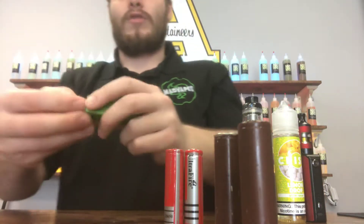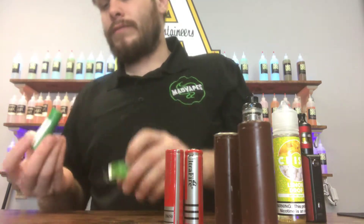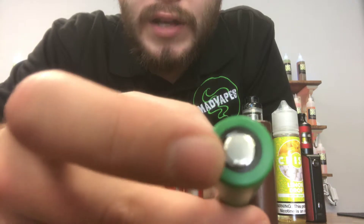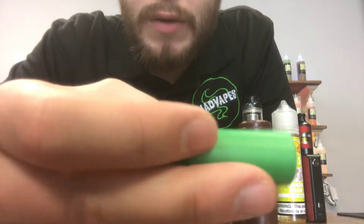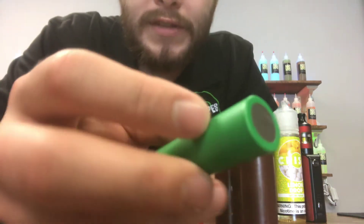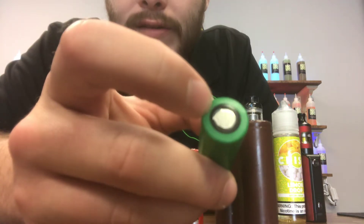Make sure your batteries look like this — I have a new one just to show you. Brand new battery. Tight wrap all around. There are no scratches anywhere. The wrap is completely sealed. The insulator is on. Make sure your batteries always look like this.